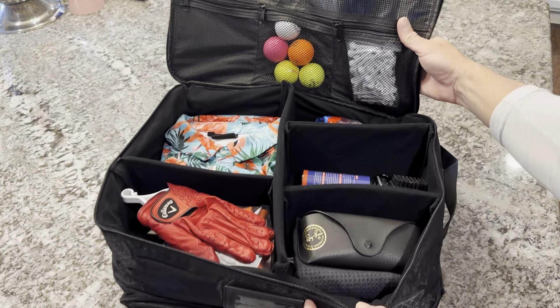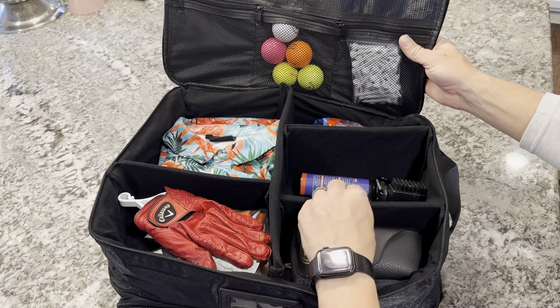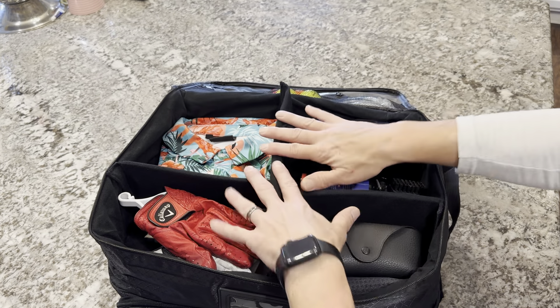When we open it up, you can automatically see it has a bunch of dividers and these are totally customizable — I can move these around and change the configuration however I want. But this is the way I like it. We'll start with the main compartment, then we'll go to the lid.